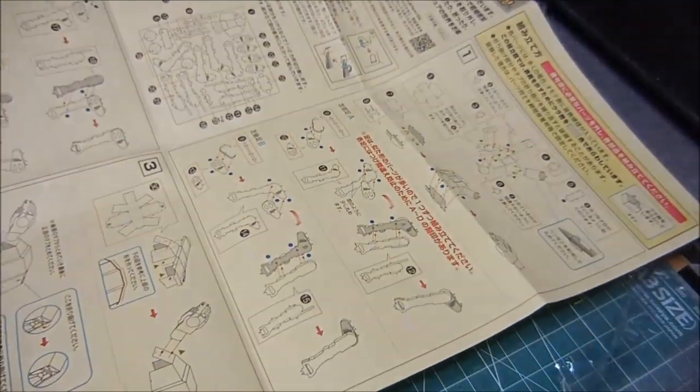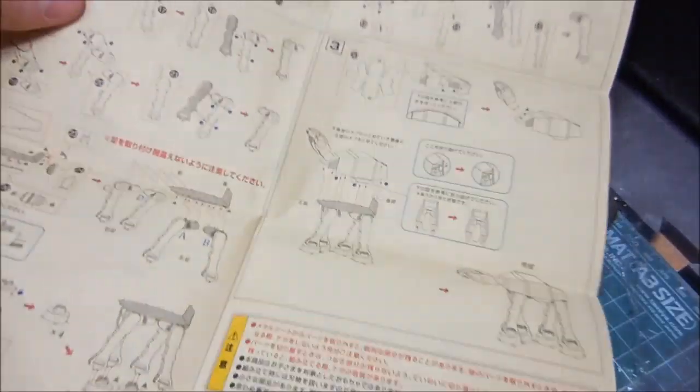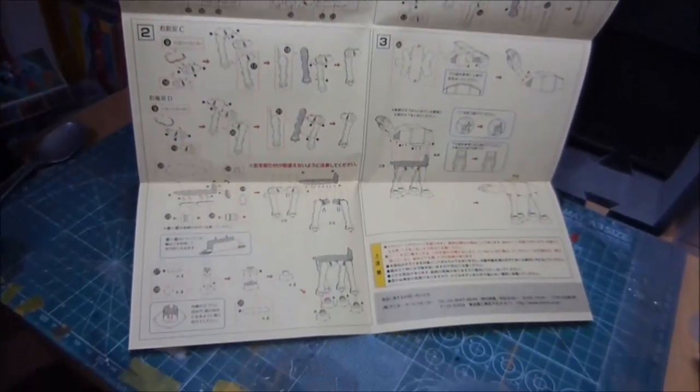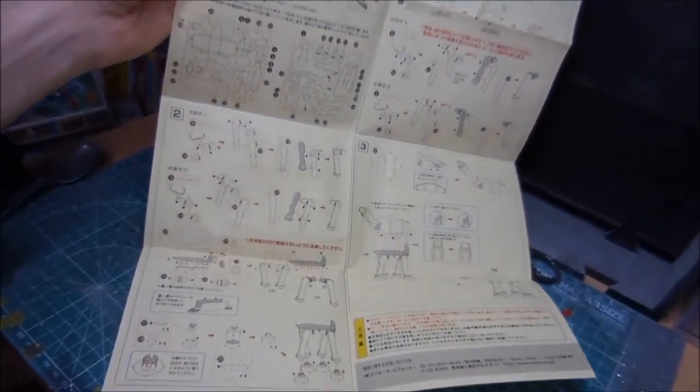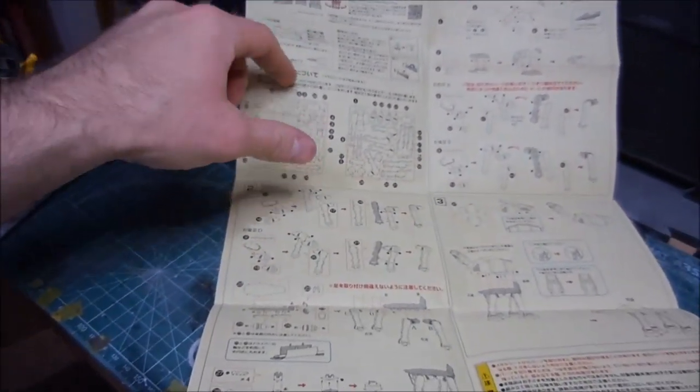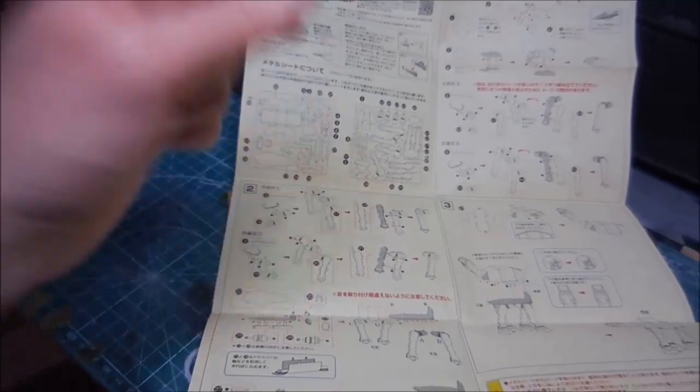Wow, look at all this. Some of the space is just for instructions on how to take care of it — it has the part numbers and such.